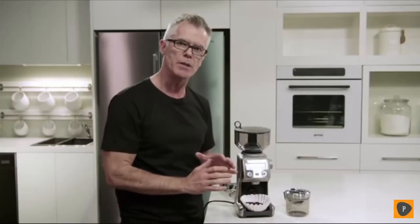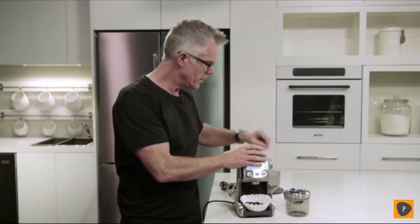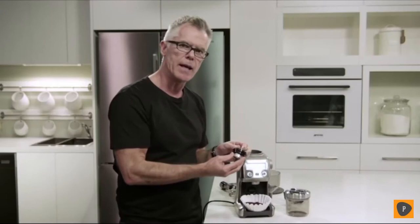If for any reason you need to extend the grinding range of your grinder — if you're at the finest setting but still need to go finer, or at the coarsest end and need to go coarser — we have an adjustable upper burr that allows you to extend the range. It's easy to use, simple to adjust, and I'll show you how. All you need to do is empty the beans out of your hopper, unlock the hopper from the top of the grinder, then unlock the upper burr. And once you take that out, it's pretty simple.